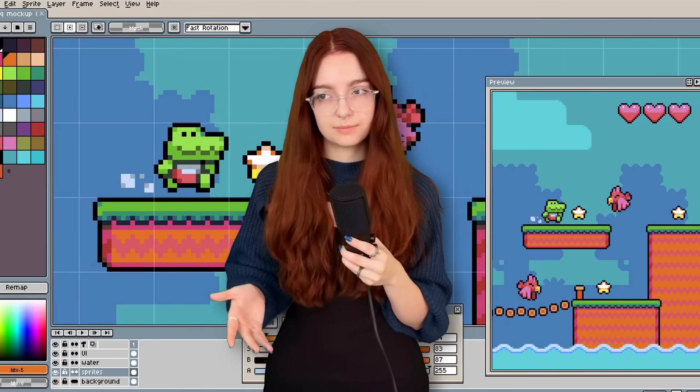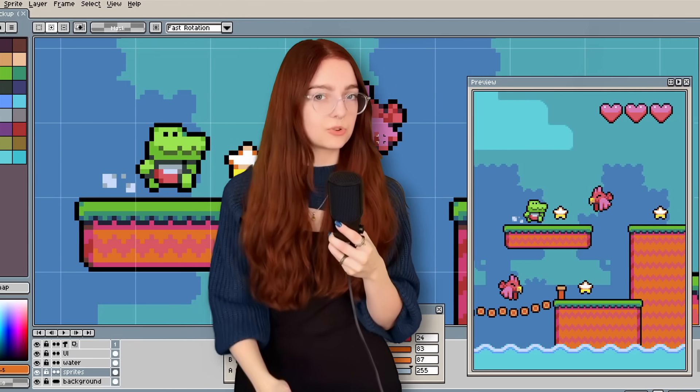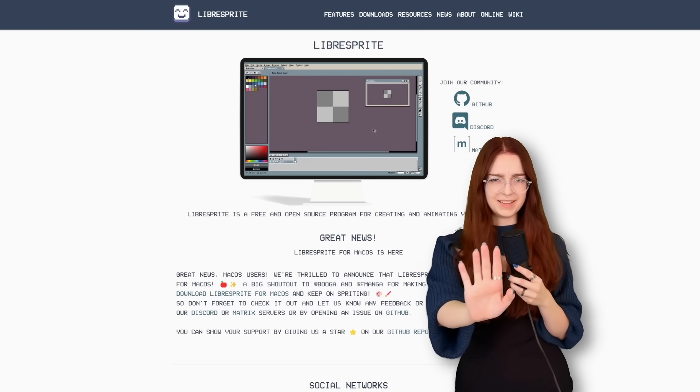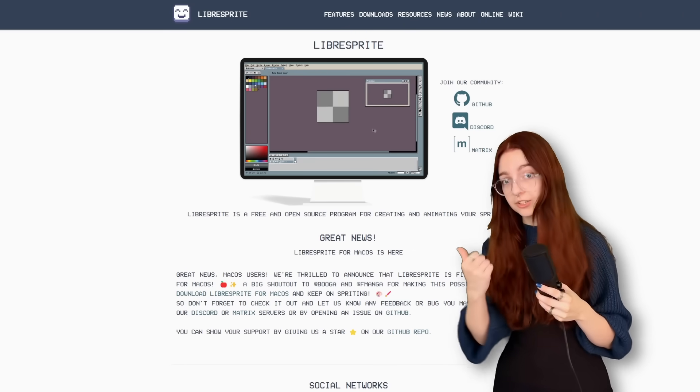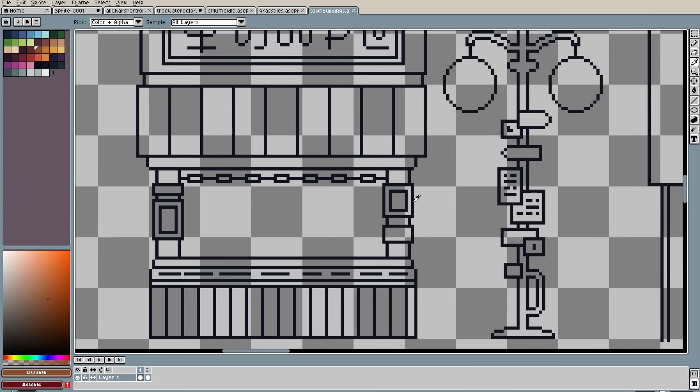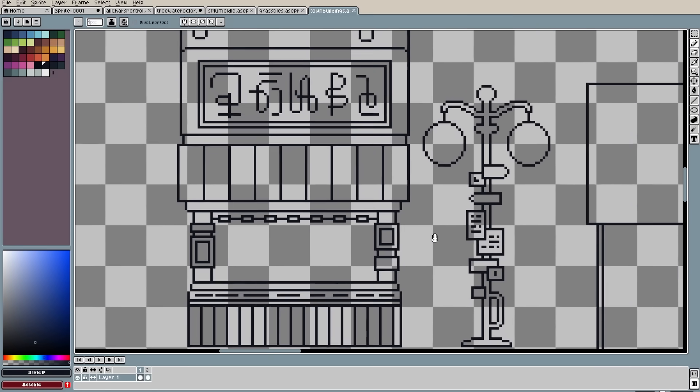It is $20, technically, but because it's open source, you can find it online for free pretty easily. But you didn't hear that from me. LibreAseprite is kind of the go-to recompiled version — it's just an older version of Aseprite, basically the same thing. Try that out, see if you like it, and then eventually support the developers.